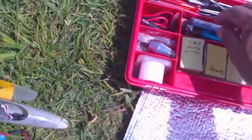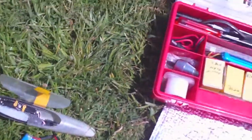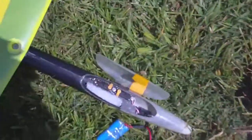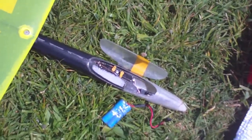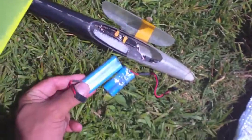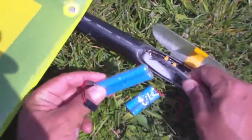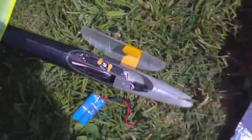This way the plane weighs about exactly 250 grams. And if I need it to be 260 grams, I can use this battery — that's a 400 milliamps battery that I'm putting over here.